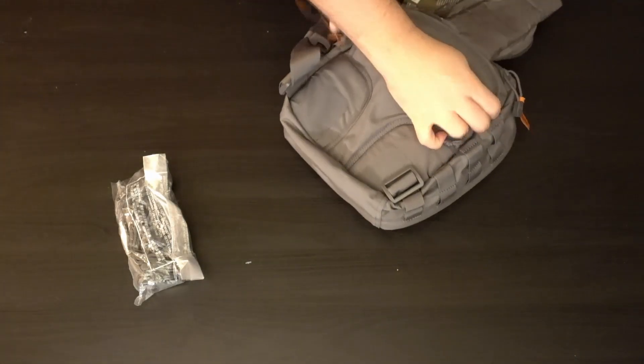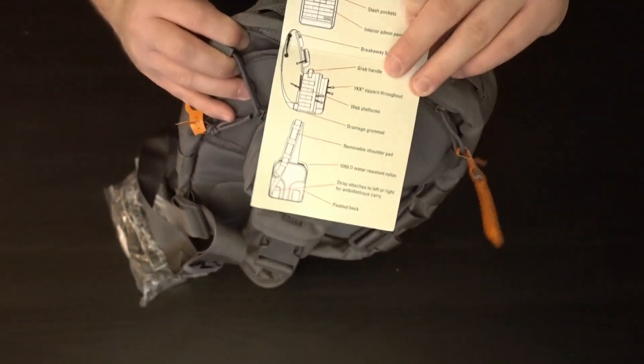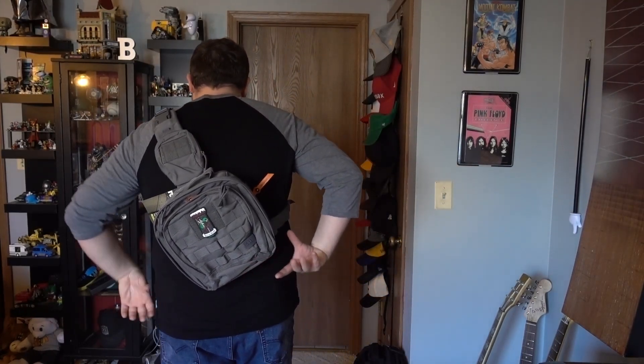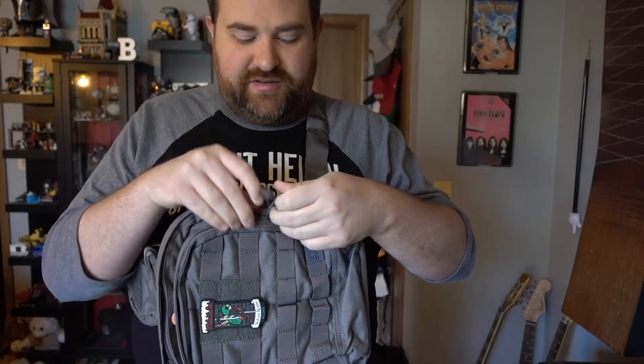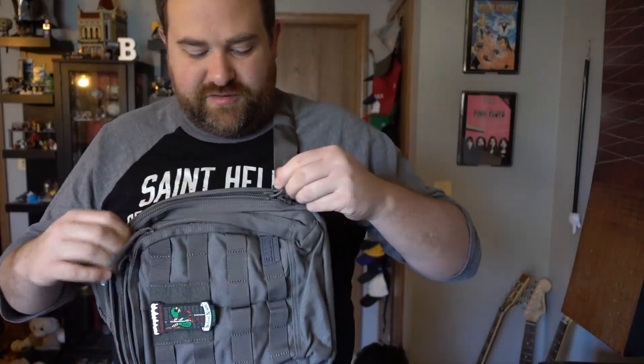That's all there is to this bag. One more quick try-on — this is the Rush Moab 6. I keep calling it the 10 sometimes. You can see all the features in this pamphlet. As you can see on me, it has a strap that doesn't dig into my neck like the other sling bag from 511 did. It looks nice and works well. The one thing is that when you pull it around, the hardware can whack you, but otherwise it pulls around just fine. The key thing is positioning your zippers correctly so you can access your pockets — especially for CCW carriers — when you've pulled the bag around.